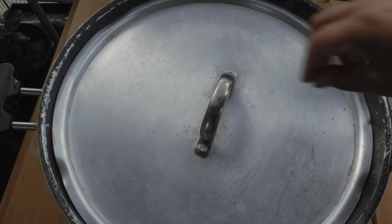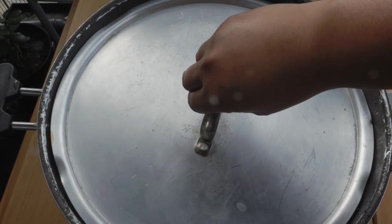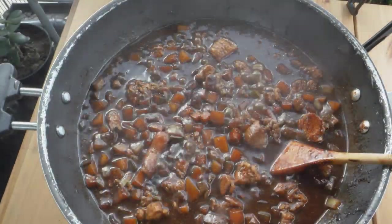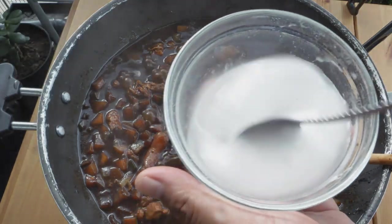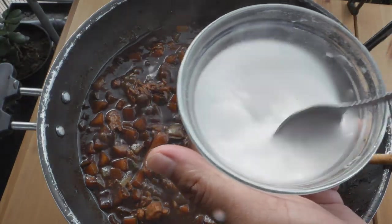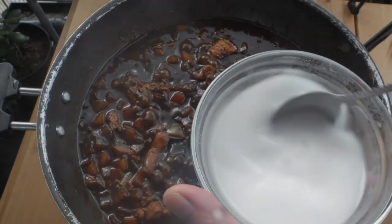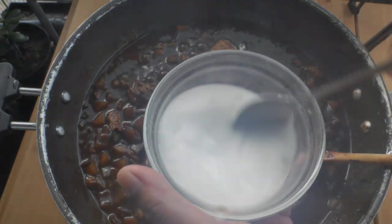This has been cooking for 10 minutes now. Let's see, shall we? Put in one fourth of a cup of water and two tablespoons of cornstarch. Stir them together, and then we're just gonna put this in so that it'll be thickened up.